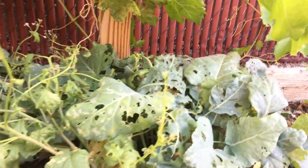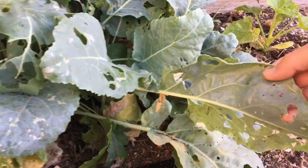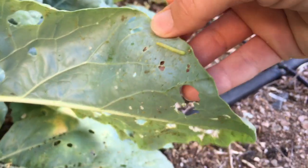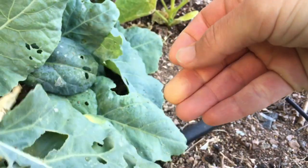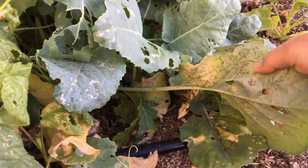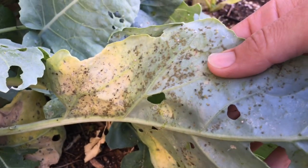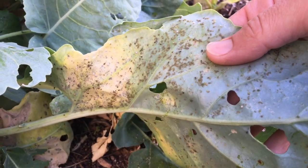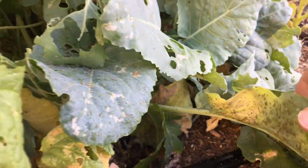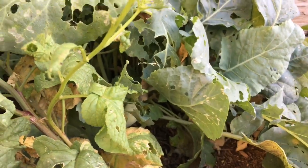You can see this kohlrabi — it was some sort of a worm. There it is right there. See the inchworm? These little guys, I just smash them. And look here — do you see these aphids? That leaf is just covered in aphids. So obviously we have a pest problem over here that has gotten a little out of control.